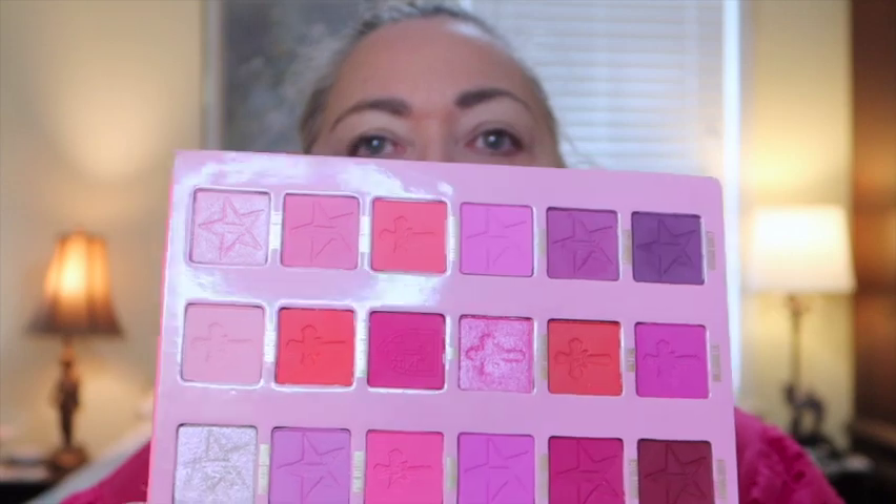When you think of Barbie, you think pink. So what's more pink than my Jeffree Star Pink Religion palette? Let's get this baby out and use it. There's not a cream base shade in it, so I'm going to dip into my Project Pan palette and set my primer with that, and then we'll continue from there with the Jeffree Star palette.